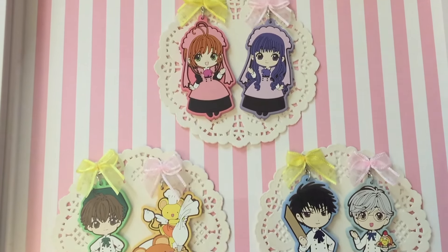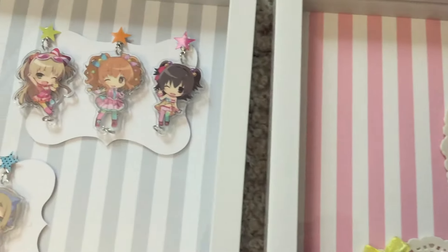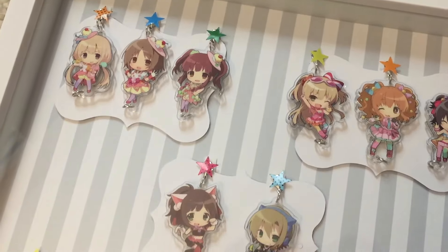We also made tags to go inside the shadow box that have the logos, and you can see here the stickers were applied to the keychain to kind of hide that lobster claw. It's a little bit cuter, and that's our video. Thank you so much for watching!